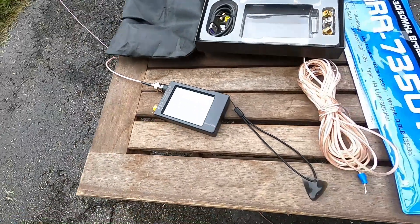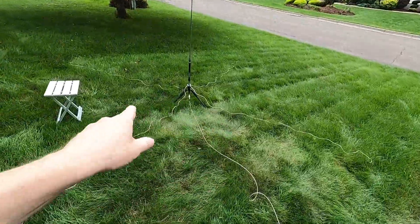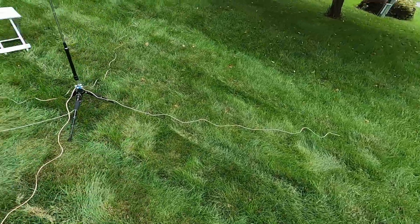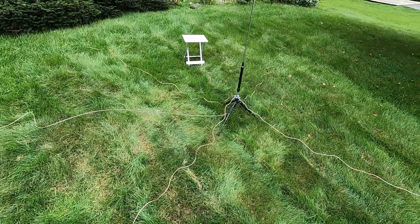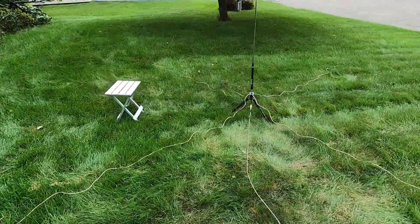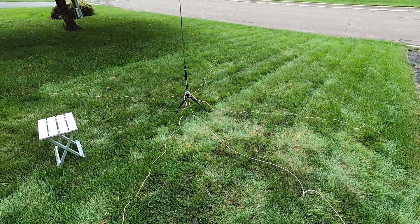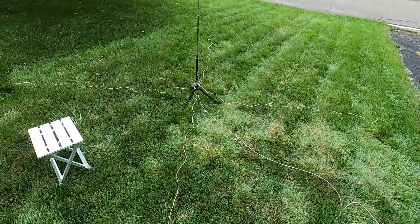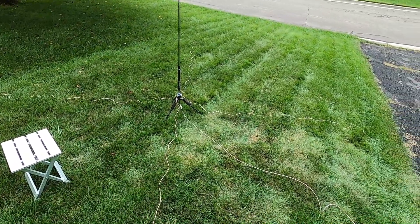As you can see, with four counterpoises set up — each a quarter wavelength on 40 meters at 8 feet 2.5 inches long — this thing tunes up super fast. It'll tune 17, 15, 12, and 10 meters as well. I haven't tried 80 yet; that takes a separate coil. I just wanted to revisit this because this antenna had kind of given me fits — it works good but was real finicky. Now with these four counterpoises it tunes up super fast, I don't have to mess with the lengths, and I can get a beautiful SWR on every band.